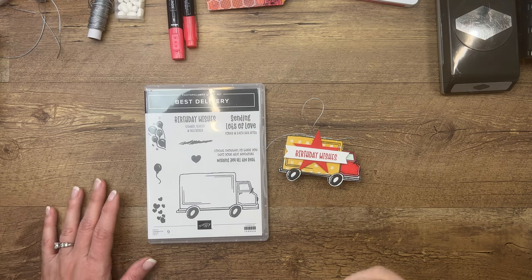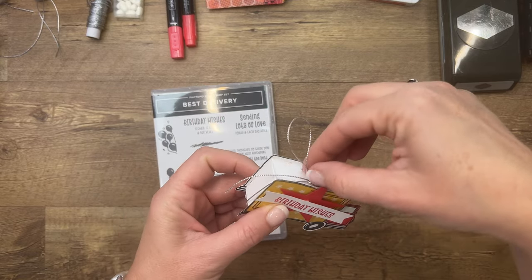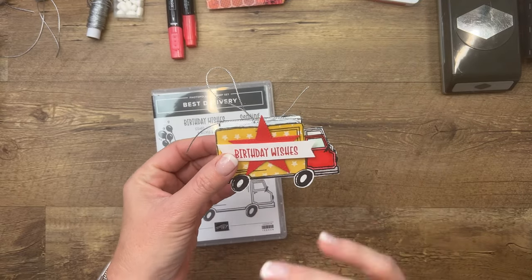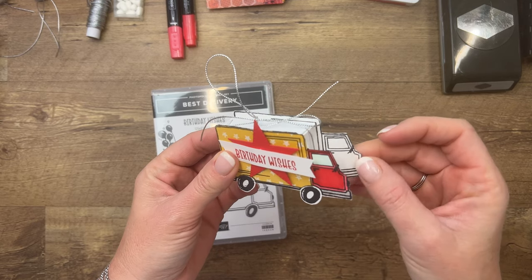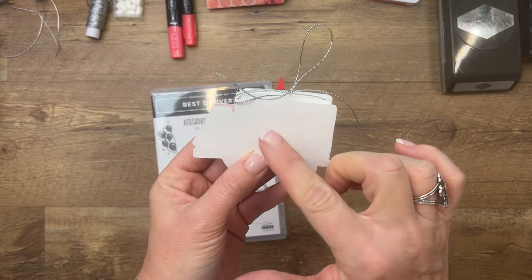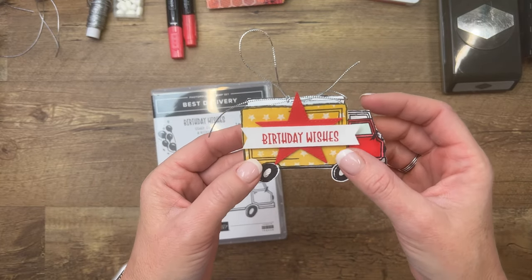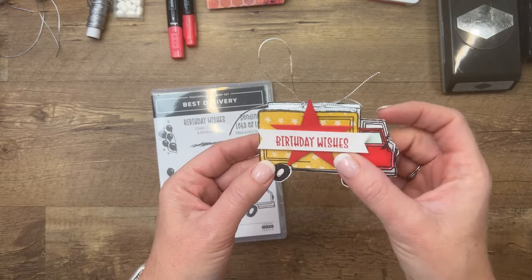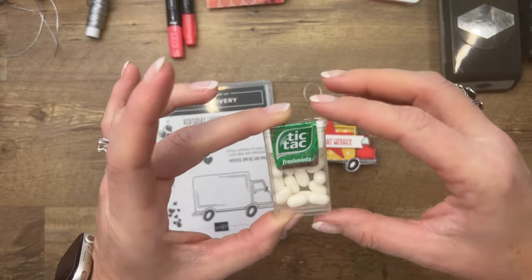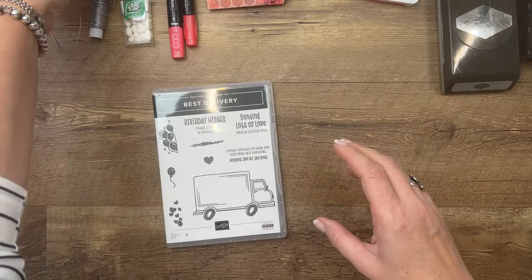Hey everybody, Erica Sirwin here from Pink Buckaroo Designs. I've got a fun little 3D project for you — this would make a nice little birthday treat or even a thank you party favor. I'm going to change the design up a little bit. You can see the truck on that side and the back is blank. Inside there's a little box of Tic Tacs from the dollar store — they're a mini size, smaller than normal.